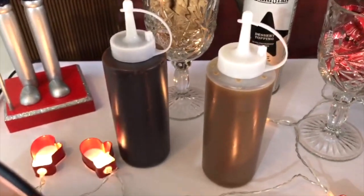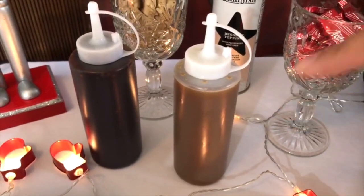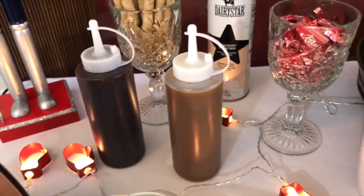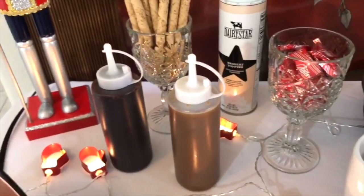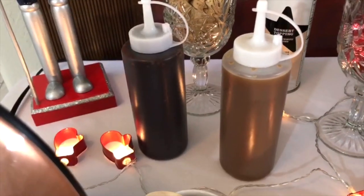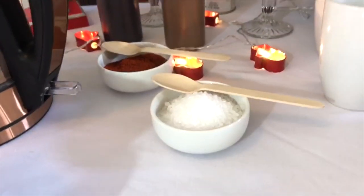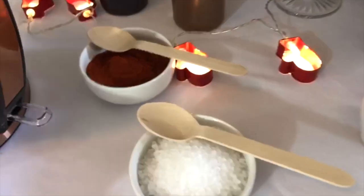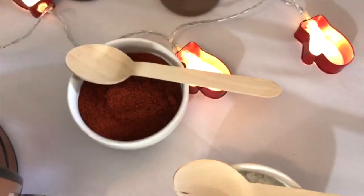Here are squeeze bottles — I put caramel syrup and chocolate syrup into these. I do suggest labeling a bar like this, but the printable labels I got from Etsy didn't turn out the way I wanted, so I decided not to use any labels here. In these small white bowls with the same type of spoons, I have coarse salt and cayenne pepper — a little pinch of either in your hot cocoa is really nice.